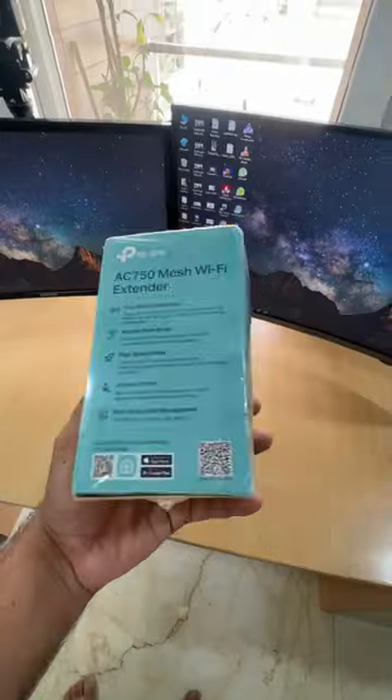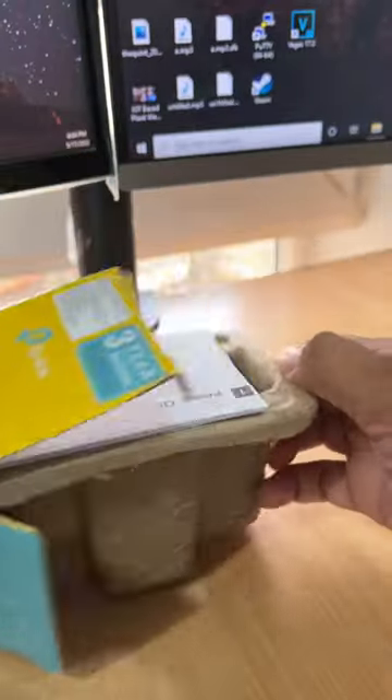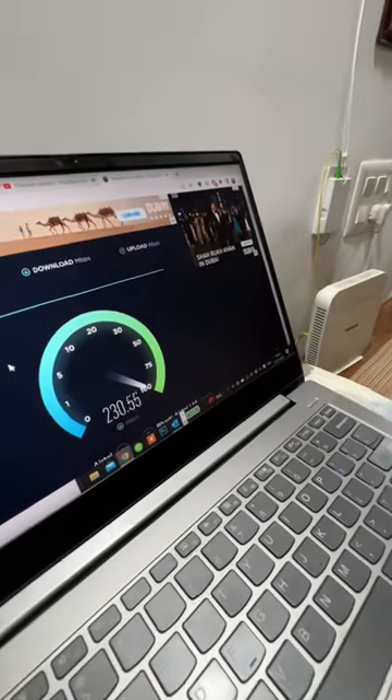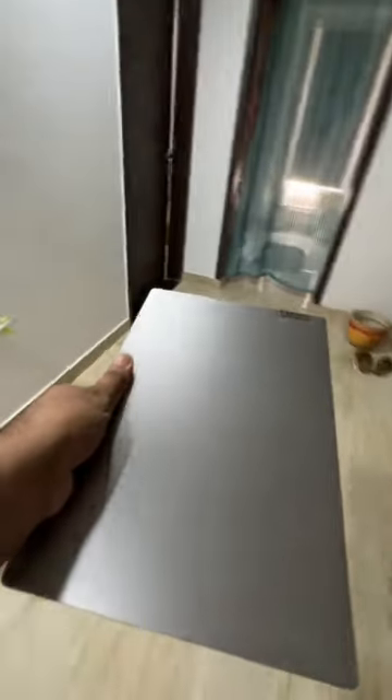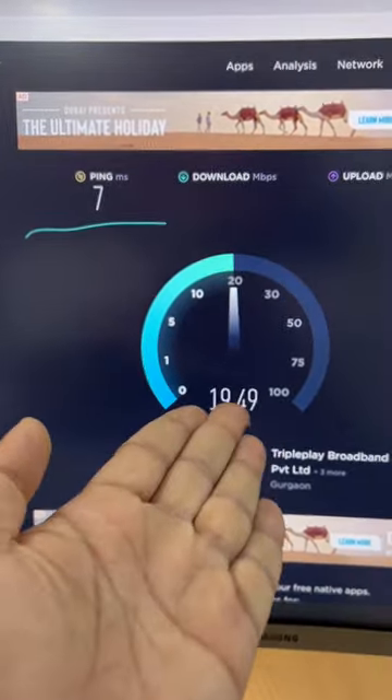Recently, I got this Wi-Fi extender. Let's see if it is worth it. This is my actual Wi-Fi speed. But my computer is very far from the Wi-Fi and it is in the corner of my Wi-Fi coverage, so that's why I use this speed and it is not stable.